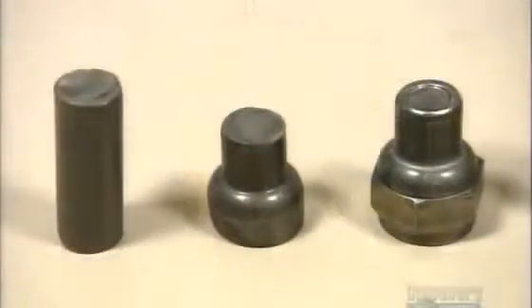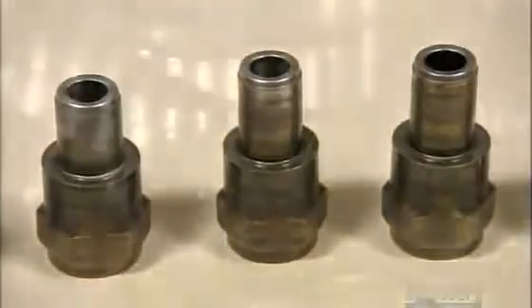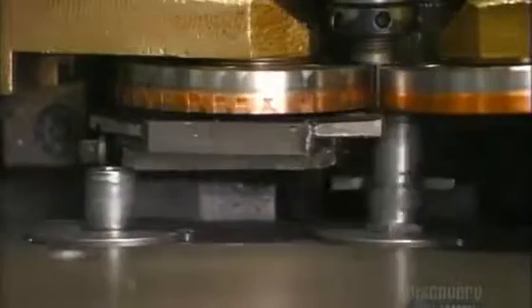More tooling contours the spark plug shells, and the result is quite a transformation. A conveyor shuttles the spark plug shells forward as nickel alloy wire unwinds overhead. An automated welder fuses the wire to the shells. This wire will serve as the spark plug's ground electrode, and it will be bent towards a firing electrode later. The space between them will contain the spark.